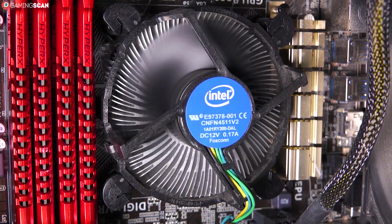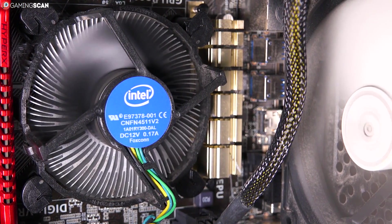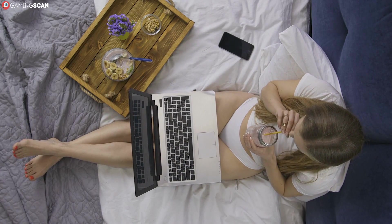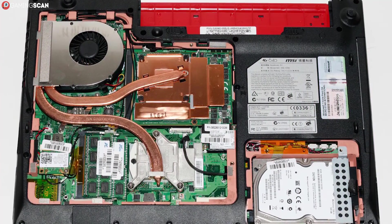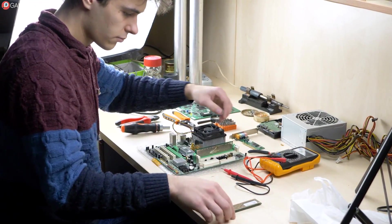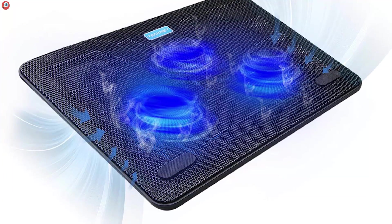Next up, we have cooling. The best way to ensure that your desktop PC has the best cooling solution for its budget is to install it yourself, but the same does not hold true for laptops. Granted, factory-made laptops don't have phenomenal cooling either, but that's unavoidable given how cramped the space within the laptop chassis is. Unfortunately, we don't see any ways in which outfitting the laptop yourself would really help with this. All you can do is just get the best cooling pad available and hope for the best.